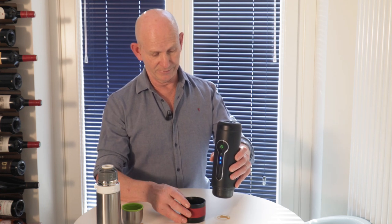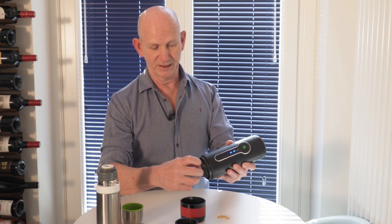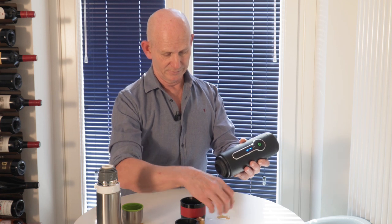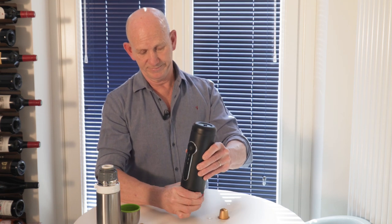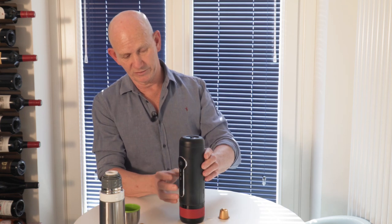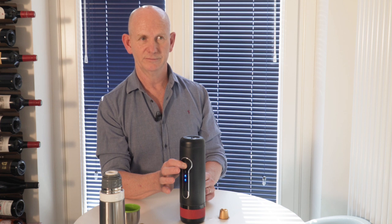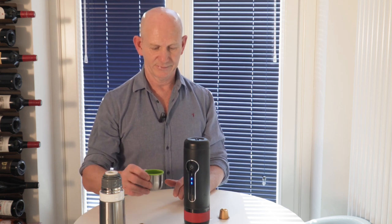I'm going to show you the recommended way of cleaning it. Don't put it in a dishwasher — that's absolutely definite. You just take off the capsule holder, remove the used capsule, put it back on, put the cup back on, open the top, and put one coffee's worth of water in the top. Then do exactly the same as making the coffee — turn it on and hold for five seconds. This just flushes out the coffee maker with fresh water. It takes a few seconds and there's very little resistance because there's no capsule in there.